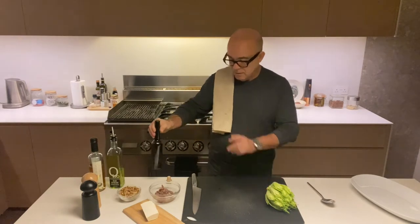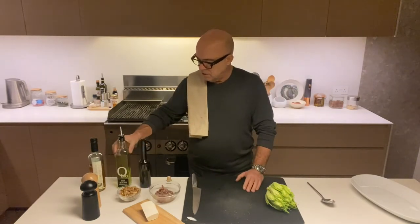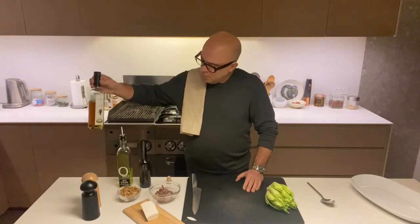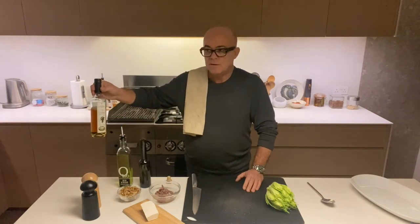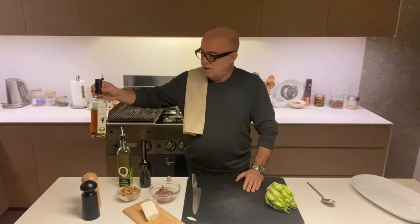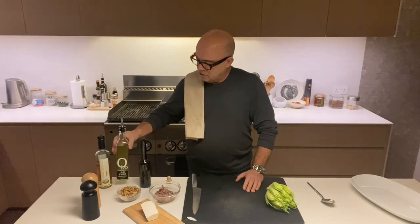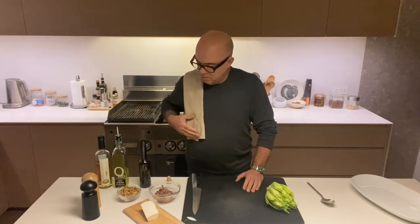It tastes very vinegary — more vinegary than usual because I used a little bit more. Normally we use a quarter of vinegar. And this is a fantastic vinegar from our little deli on Grave Street. And the extra virgin olive oil, salt and pepper. The dressing is ready.